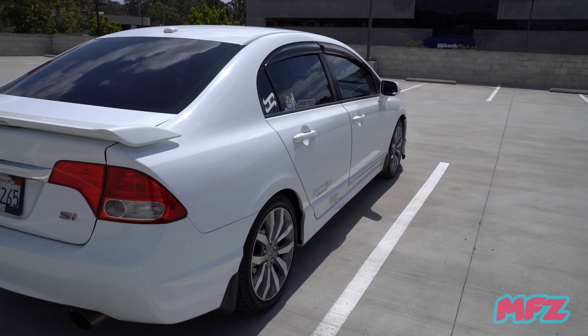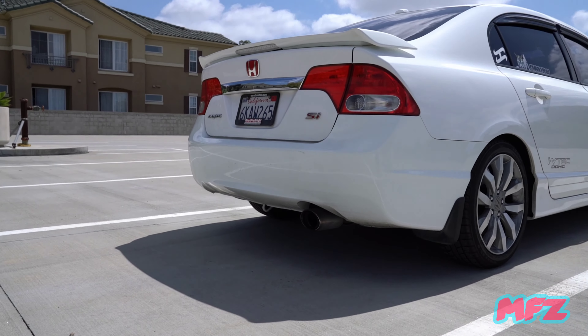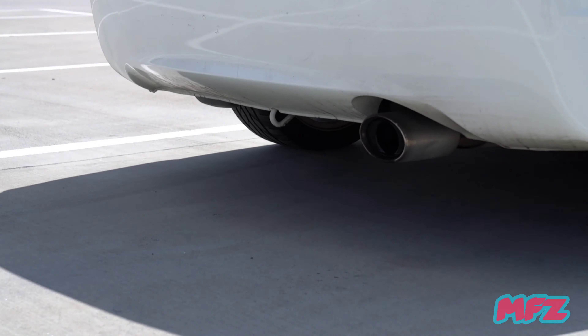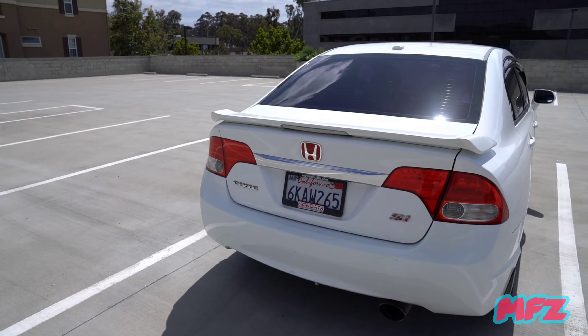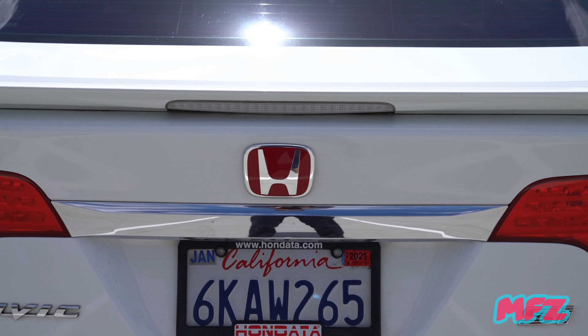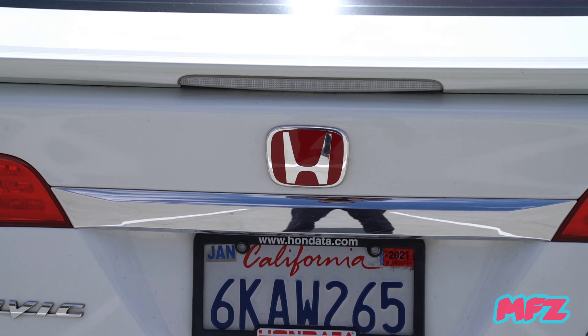No wheels yet — hopefully next year we'll see. I've got stock exhaust still. And of course I got the Type R emblems. These are emblems from the current Civic Type R to fit nicely.